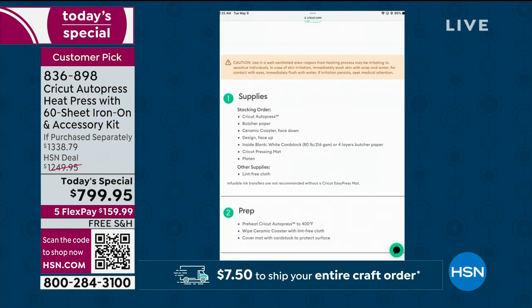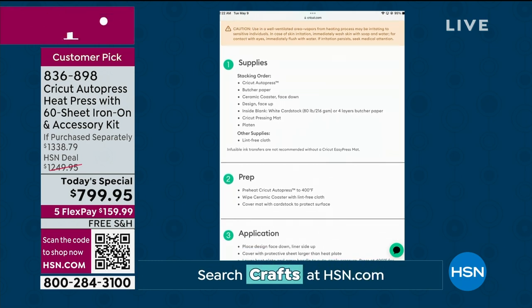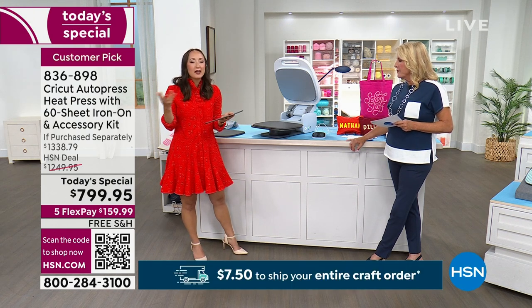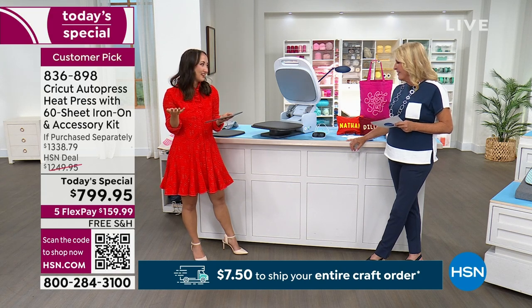It's already heating up. Cricut.com/heat — it tells you step by step so you never have to memorize anything. It makes it super easy. You feel like a pro, but you don't have the pressure of being a pro. That's awesome.